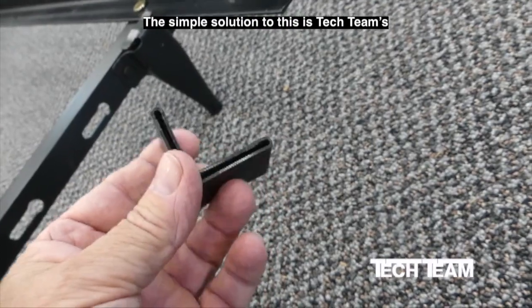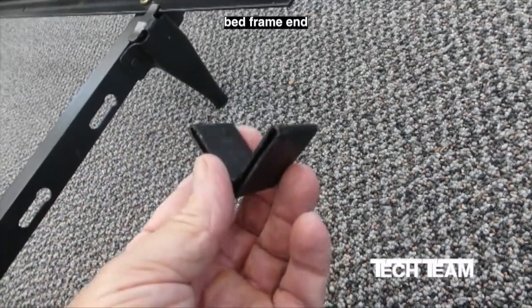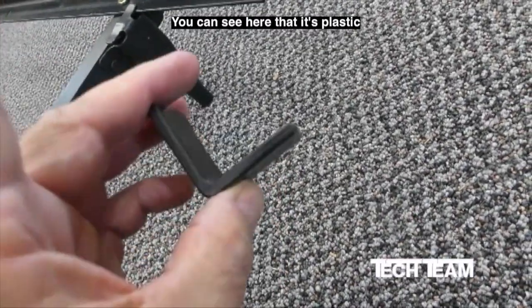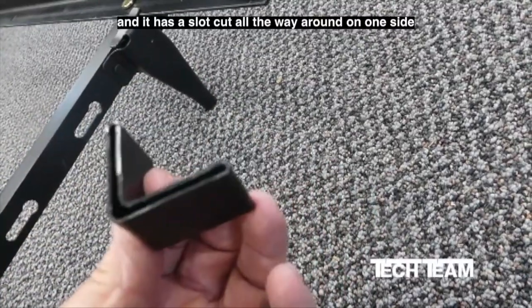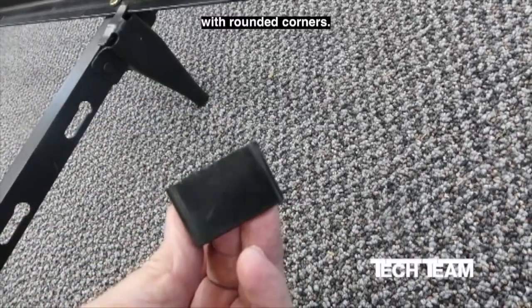The simple solution to this is Tech Team's number 827 bed frame end protector cap. You can see here that it's plastic and it has a slot cut all the way around on one side and it's sealed on the other with rounded corners.